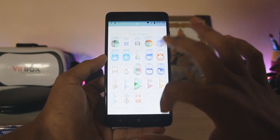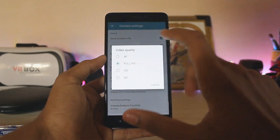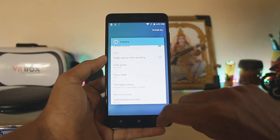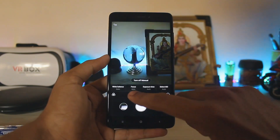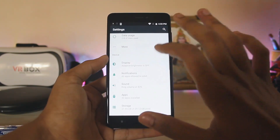Let's check out the camera. Even in the settings you have 4K recording as standard, which is pretty good. All of the camera settings from the Mi A1 are fully working — you have the standard and manual camera modes, focus controls, and everything else.